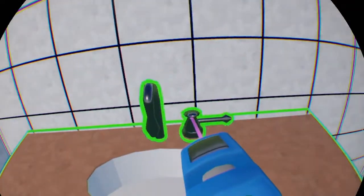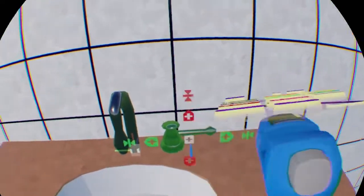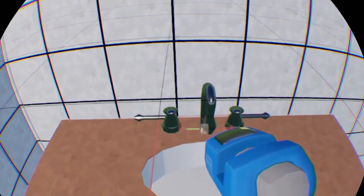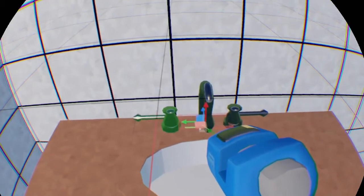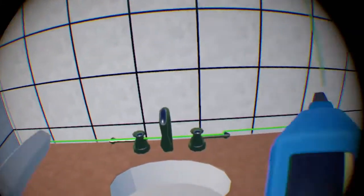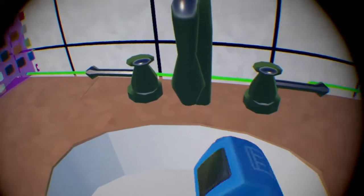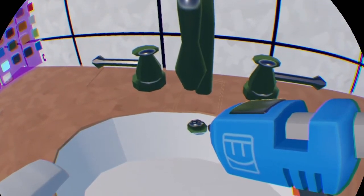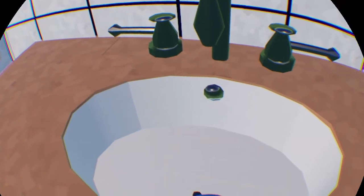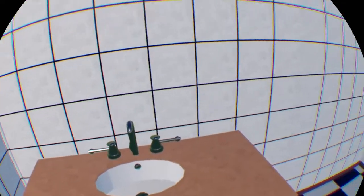Then what you want to do is select all of that and mirror it over — basically make it look even. The last thing you might want to do is maybe add a little drain for your sink. One could be maybe right here. For the drain, it can be whatever you want it to be — you can just add a circle right there, and boom. Look at that guys, you just built a little mini sink.